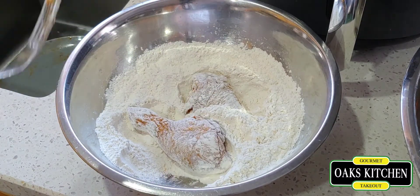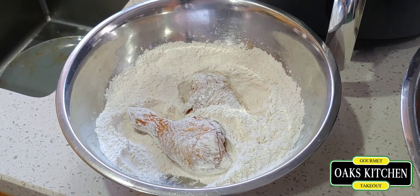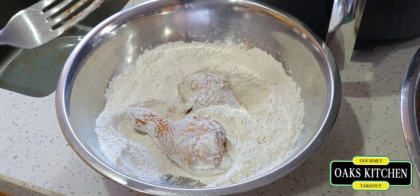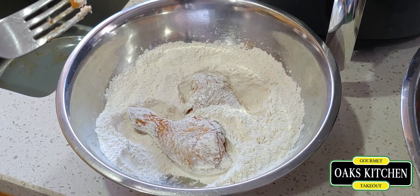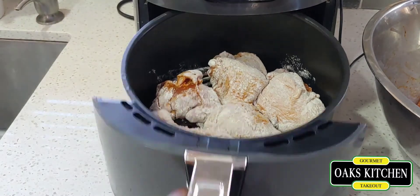I prefer to do similar parts together — like I do the legs together, and I might add the wings too. The reason is that when you put different types of cuts in at the same time, it takes longer because some cook before others are ready. So I'm going to slip this batch in now.